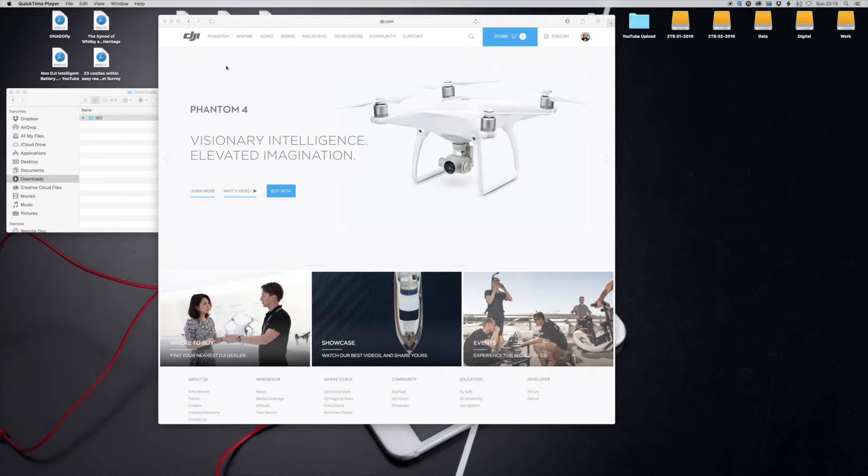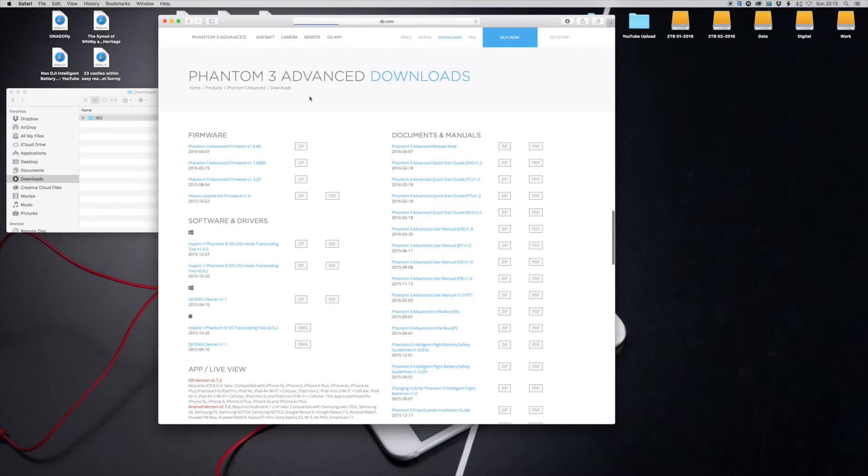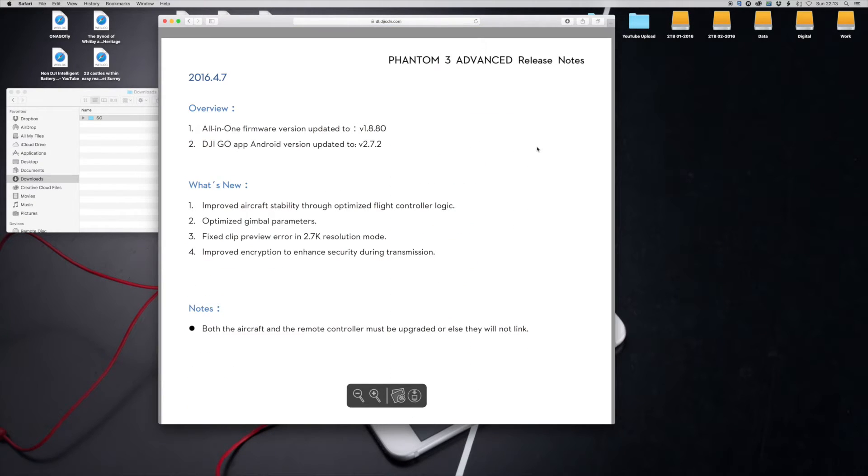Go to the DJI.com website — very straightforward. Click on Phantom, scroll down to the version you've got, and then scroll across to Downloads. Same with Inspire. Before you start, check the release notes because sometimes there are special instructions in there about how to apply the firmware. If there's nothing there, it's obviously the same process as before.